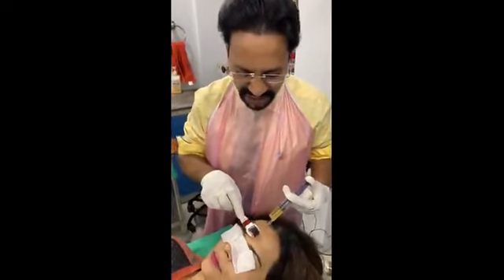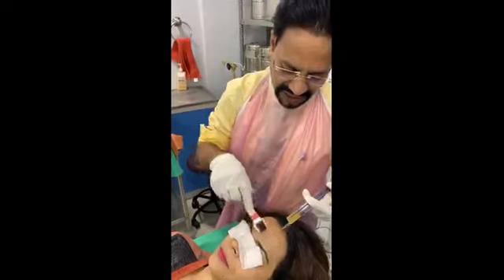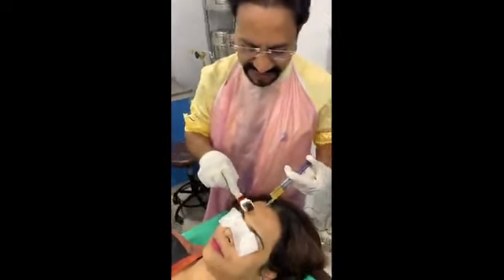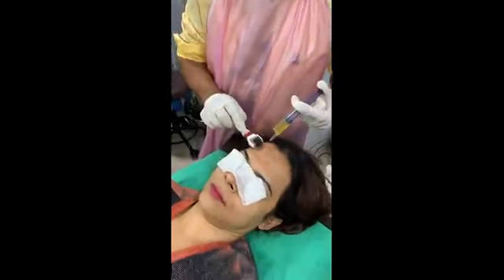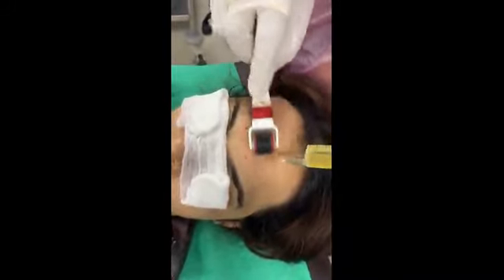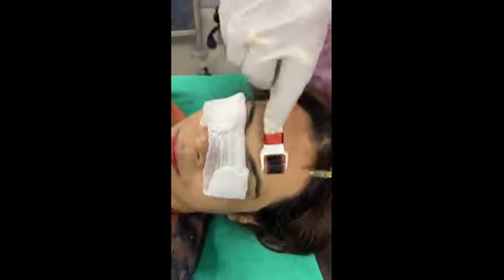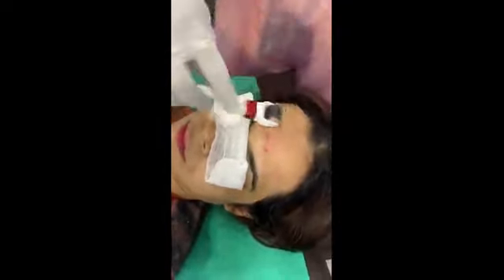I am using a 0.5 mm derma roller and drop by drop the PRP is being dropped. You will see there will be punctate bleeding — small small bleeding. The derma roller has to be moved in all directions: initially in a parallel direction, then across in a vertical direction. The 0.5 mm needle is very comfortable for the patient.